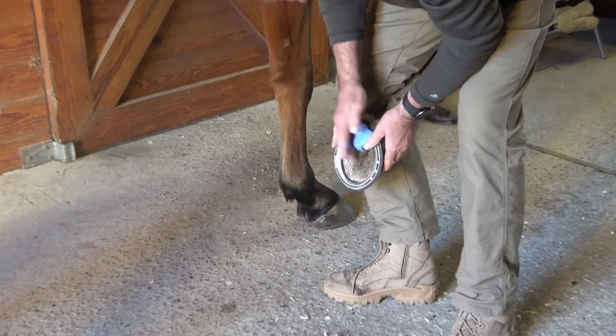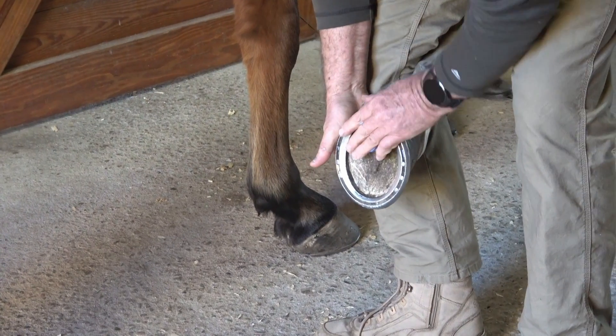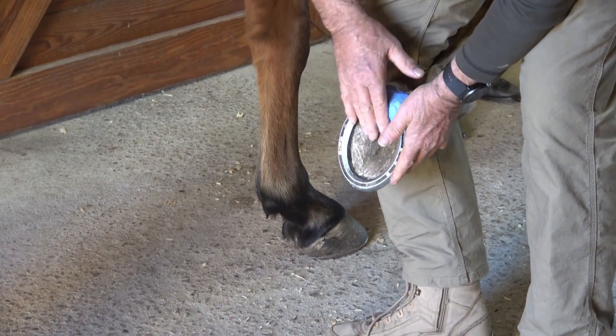After mixing the impression material thoroughly, place it in the back part of the foot and distribute it as illustrated. You can mold it up over the heel bulbs if you like and form it into the frog as desired.